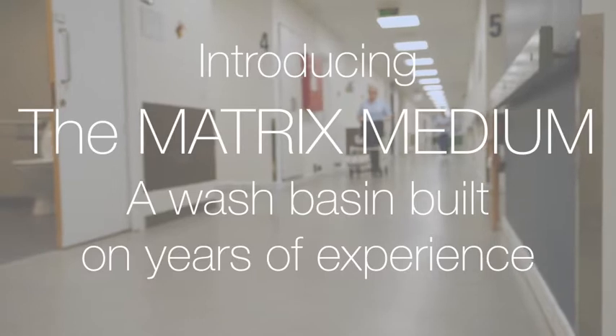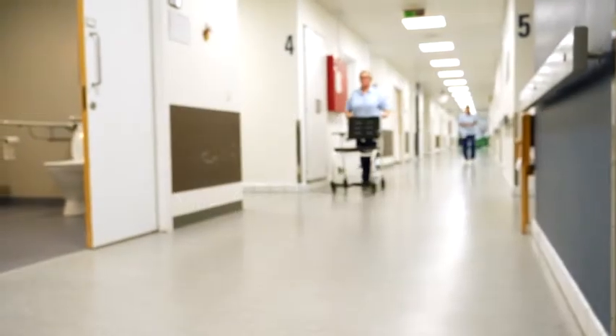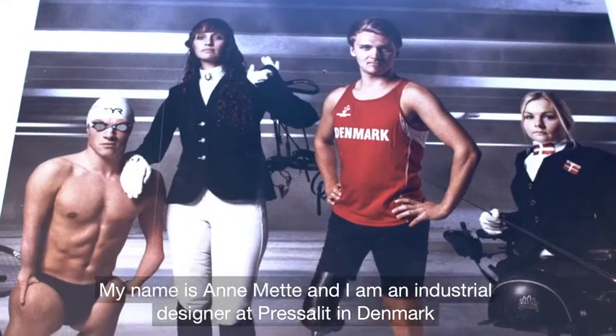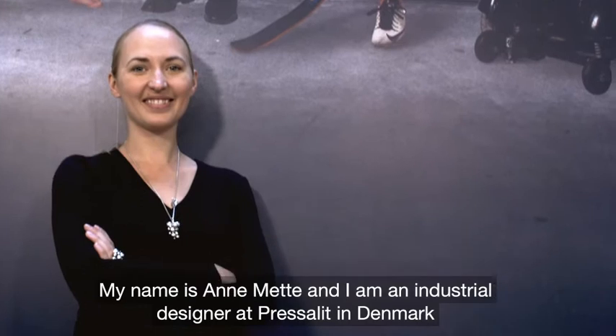Introducing the Matrix Medium, a washbasin built on years of experience. My name is Annemette. I'm an industrial designer and I work at Pressalit Care in Denmark.